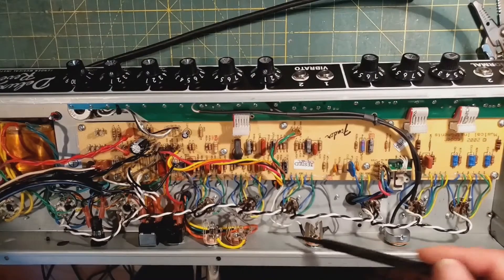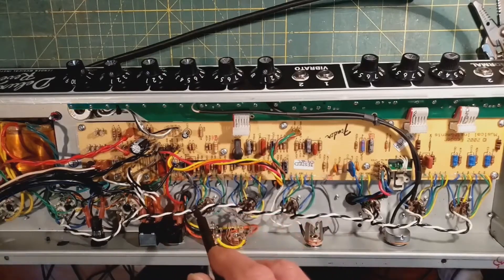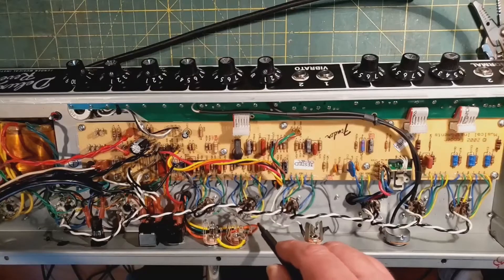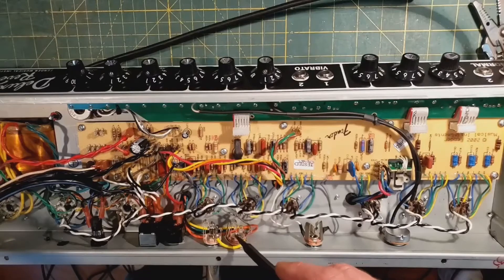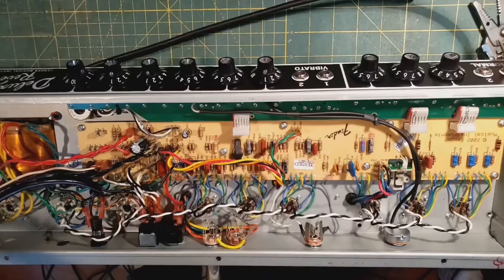I also tightened up the output jacks. This amp has a Mercury Magnetics Deluxe output transformer, per the customer's request. The stock one is not bad, but a Haber, Mercury, or Classic Tone is a step up. This transformer has a choice of 2-ohm, 4-ohm, or 8-ohm taps. I put in a switched jack for the auxiliary output, so if you plug into just this speaker you have 8 ohms, but as soon as both jacks are used, it switches to the 4-ohm tap — the impedance changes correctly.